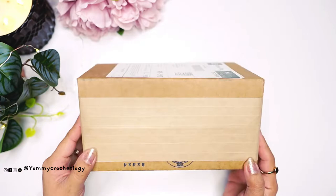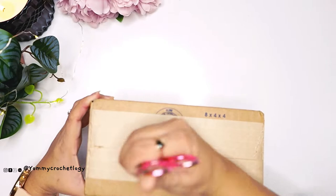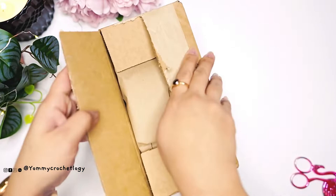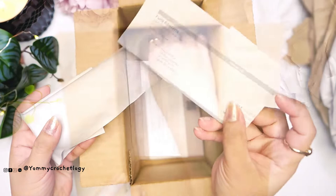So I have here the box from Furls. It was sent to Australia and arrived in roughly less than two weeks. It's quite sturdy and secure — the box is big enough and well protected inside. It has brown paper filling to keep the hook from moving around. Inside there's also other items: the receipt, the hook itself, and a little promotional card from Furls.